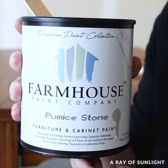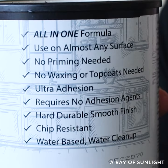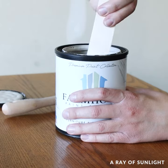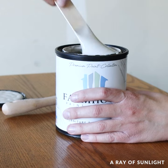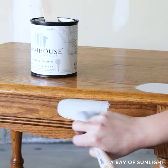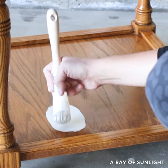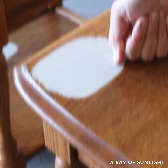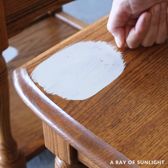Then I started painting. This is Farmhouse Paint in the color Pumice Stone. It's a water-based all-in-one formula that says it doesn't need a primer or a top coat and that it has ultra adhesion. I brushed some of the paint onto a few different areas of the furniture, let it dry, and then I scratched at it the next day to make sure it was sticking. It scratched just a little bit, but I had to dig in to get it to scratch.